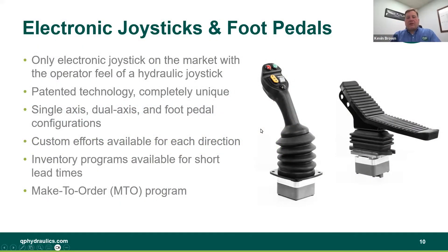This is where I talk about how it's great to work with QP. One of the reasons it's great to work with QP is because we've been doing hydraulic joysticks for over 20 years, and during that time we've been able to talk to a lot of operators, understanding what the benefits are. I think I missed some of our benefits on our hydraulic joysticks.